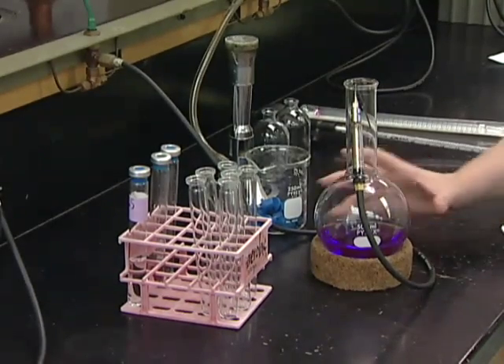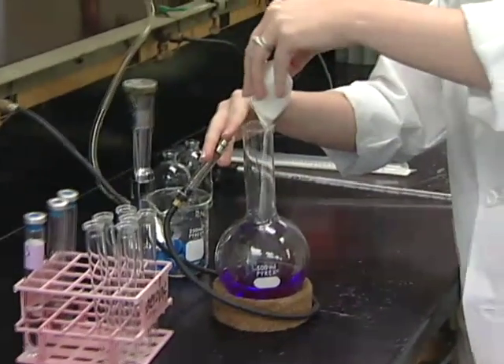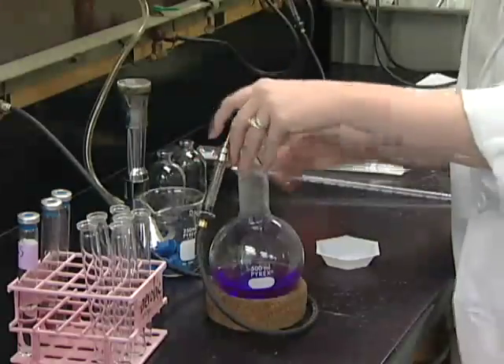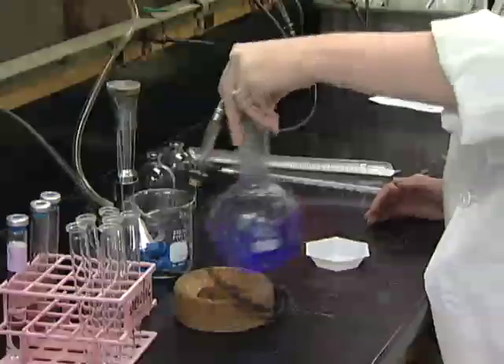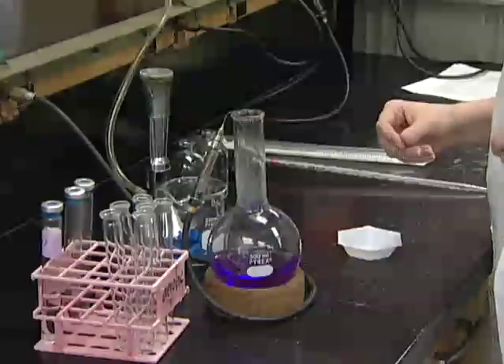Now that your media is cooled back to room temp, we'll add our sodium bicarbonate. This is the buffer that we use in this particular media. You'll get it to dissolve by swirling it around, and if there's any stuck to the sides, we'll remove that right before we dispense our media.